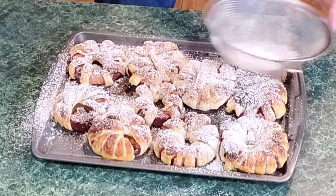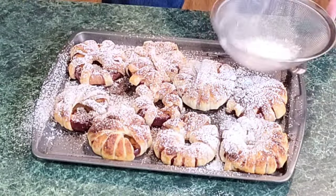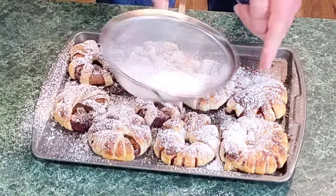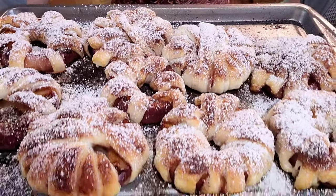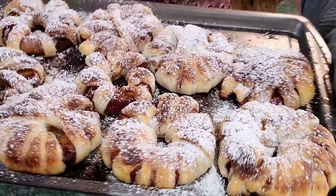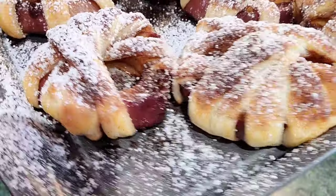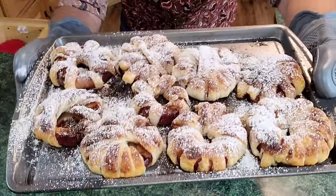Look at this everybody — oh my gosh, it's so easy. You ain't got to do this, but hey, it's gonna make it look pretty and give it a little bit more sweetness. And just like that they're done. The apples cooked perfect — look at that apple right there, they cook perfect to get a good bite of apple.